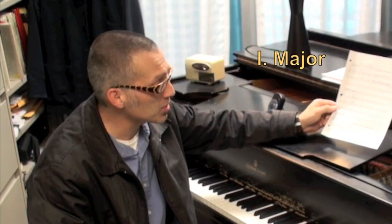There's major, dominant, and minor seven. We'll look at major first.